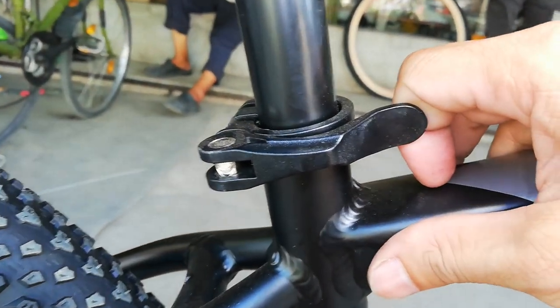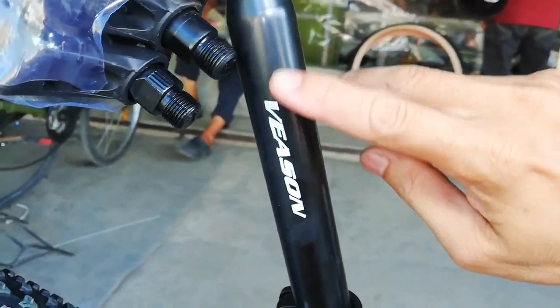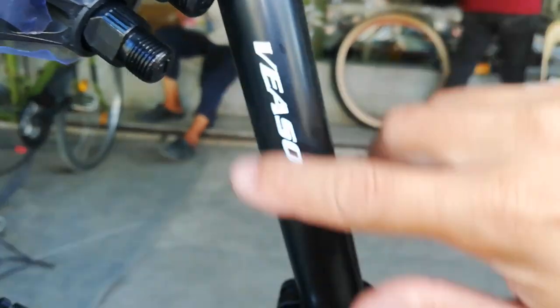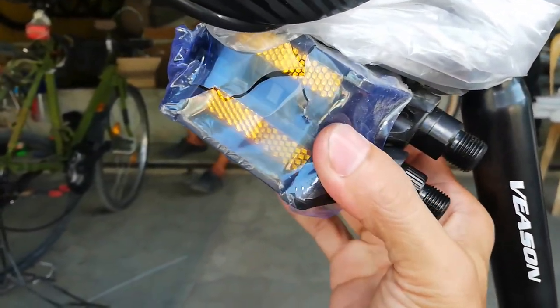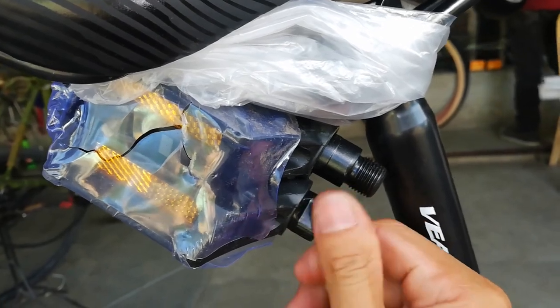Dito tayo ngayon sa seat clamp — alloy to, yan yung seat clamp. Pero itong seat post, nagawa ni Bison — bakal to, kung hindi ako nagkakamali, 27.2 to. Itong seat post na to na 350mm ang haba. At ito ang kanyang pedal guys — plastic na may reflector, tapos ball bearing type pa yan.